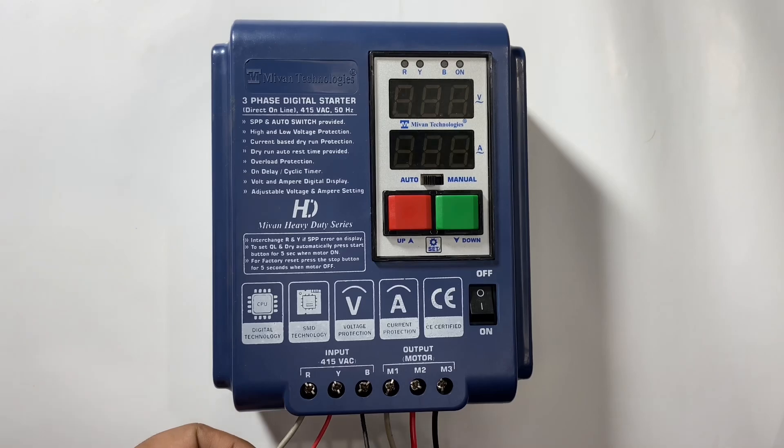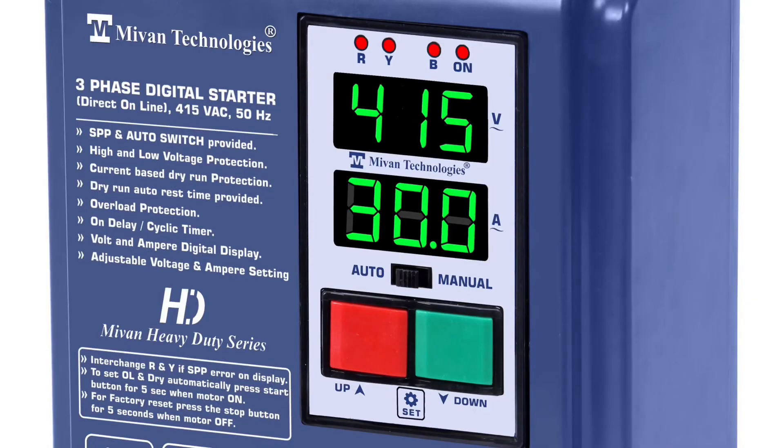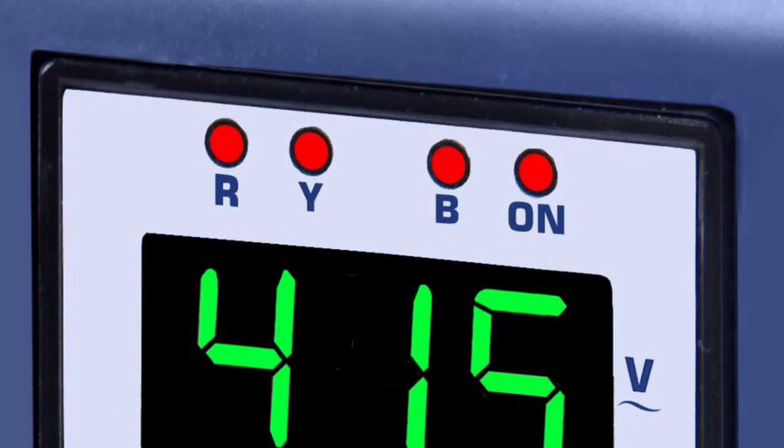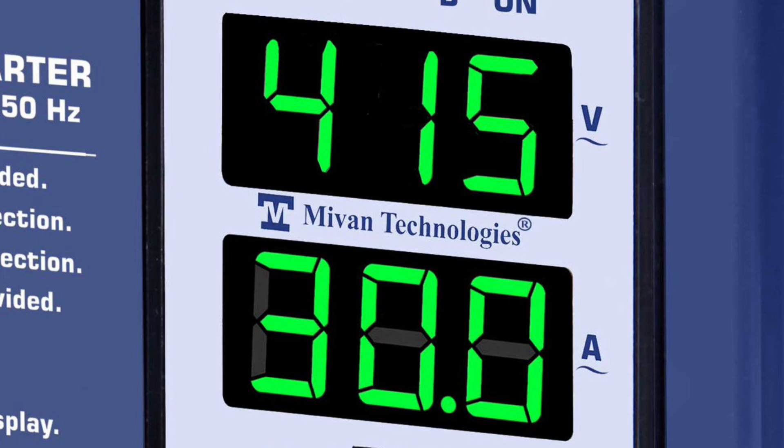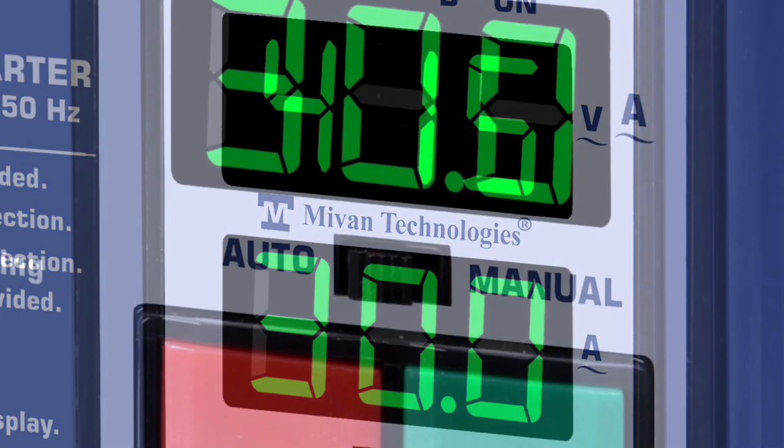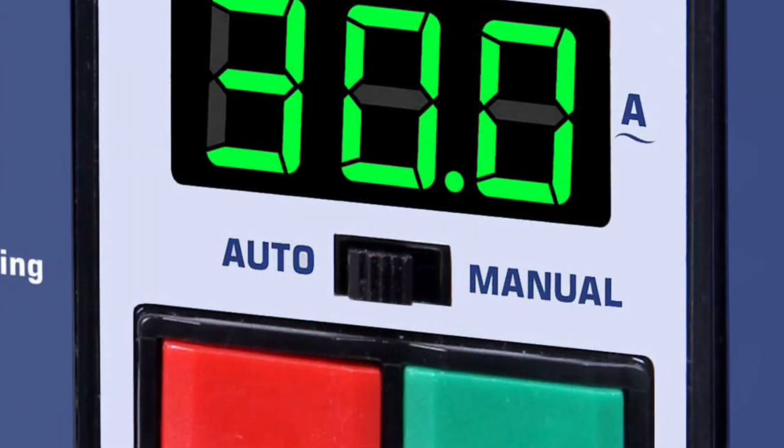Now the connection has been done. Now I'll show you how to test the device. Here R, Y, and B phase indication is provided, and here motor-on indication is provided. This upper display shows input voltage and this lower display shows the current taken by the motor. This is the auto and manual switch.